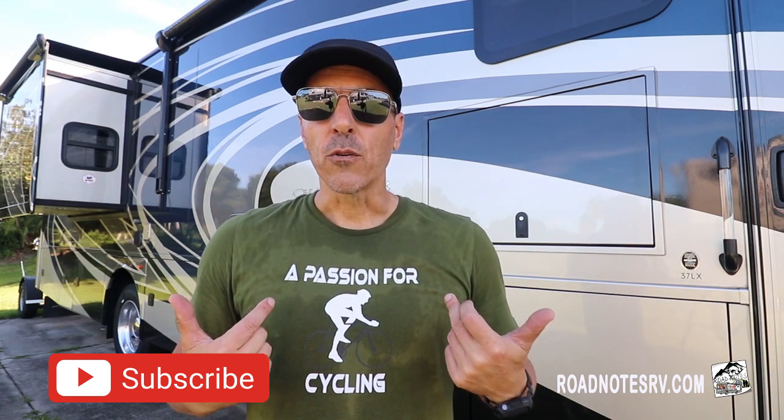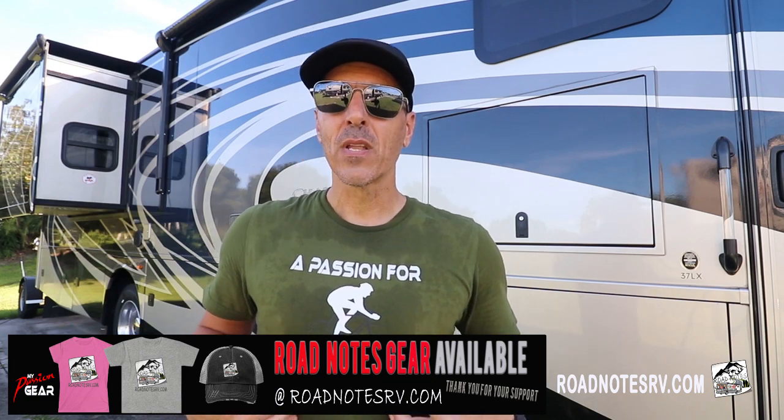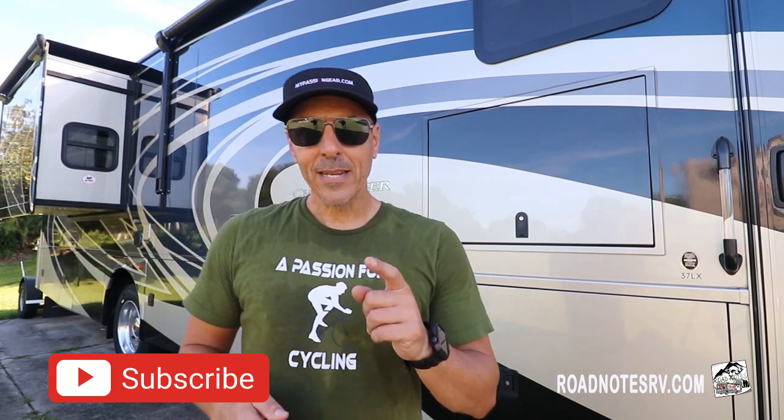That's it — I hope you enjoyed this video and found it informative. If you have any questions about the bike rack, covers, crossbar adapter, or how we secure everything, leave a comment below. If you liked this video, give it a thumbs up. If you're new to our channel, please consider subscribing — we have a new video every week. Visit roadnotesrv.com for Road Notes apparel and mypassiongear.com for passion gear apparel. Thanks for tuning in, we'll see you next week — drive safe, take care, bye!